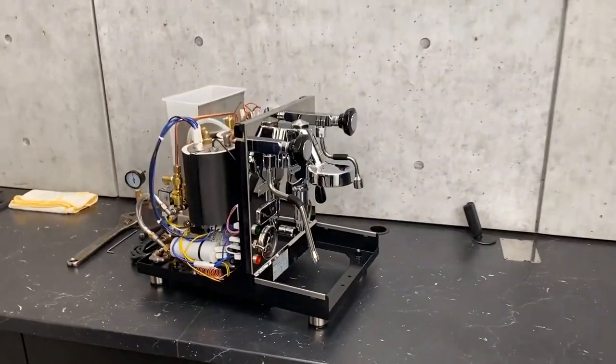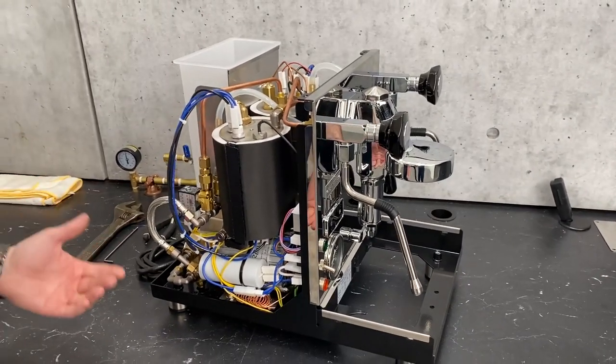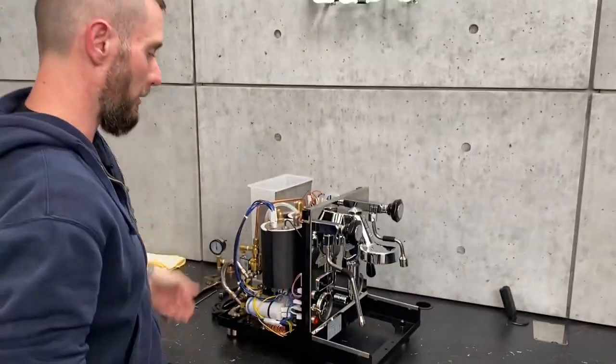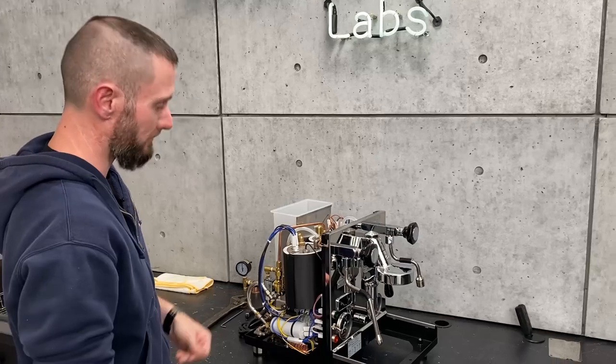Both boilers. So this will be handy if you're sending your machine in for a repair, or if you're gonna be storing it for a while, or maybe you need to change a heating element. All sorts of reasons you may wanna do this, but now you'll know how.